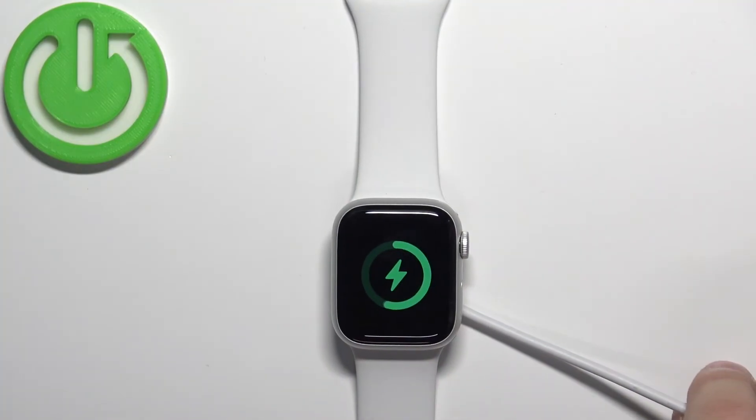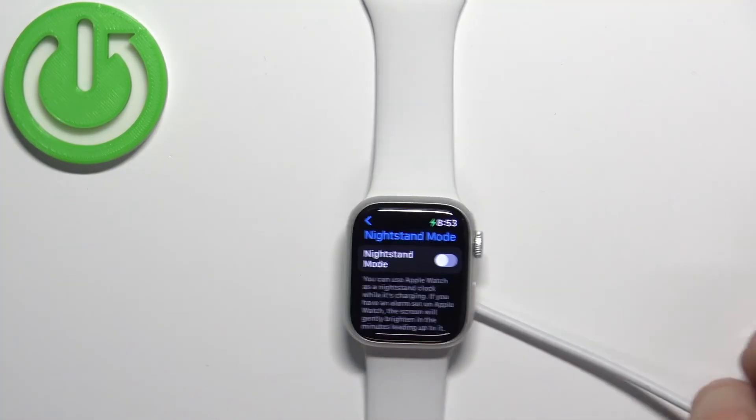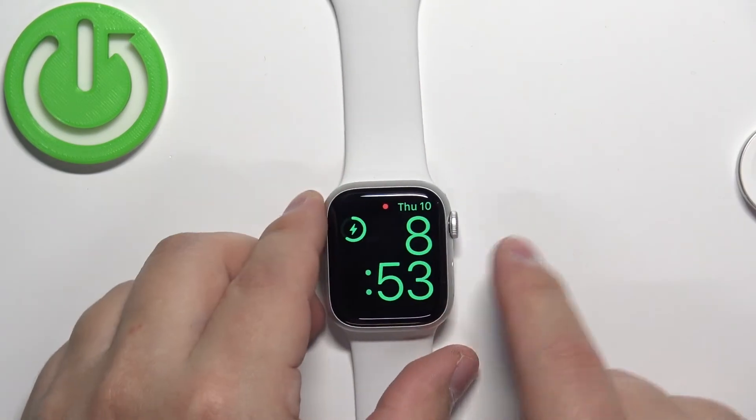If you turn off the nightstand mode and place the watch on the charger, nothing will happen — you will see this animation and then it will go back to normal. So that's what the nightstand mode does.